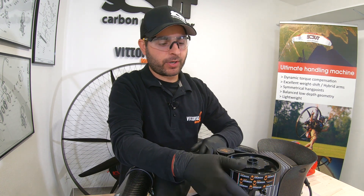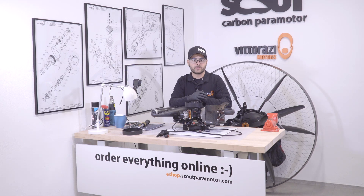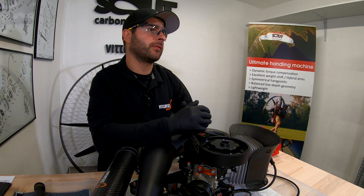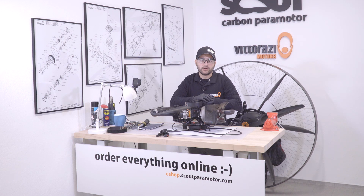Please be sure to check the description down below for more information about the correct torque, the correct tension at first installation or for re-tensioning, or the weights that need to be hung on the special kit that Vitorazzi provides so you can re-tension the belt without using any phone or electronic device. If you need any spare parts for Vitorazzi engines or Scout paramotors, you can find them on our eShop. Thank you very much for watching — hit the like and subscribe button because you don't want to miss the next chapters where we do a complete service on this engine. In the next one, we will inspect and replace the clutch on this Vitorazzi Master Plus. See you soon.